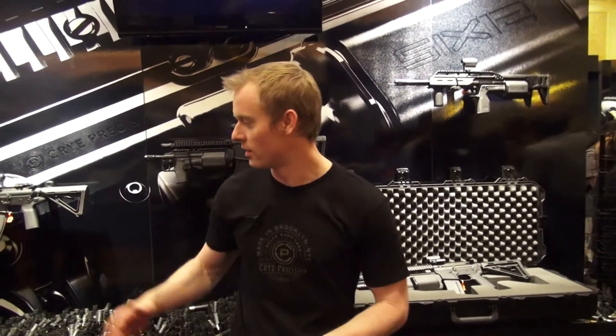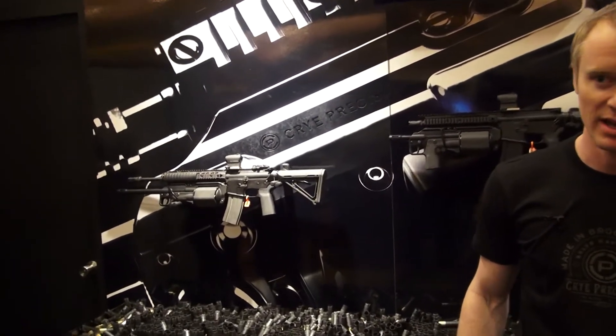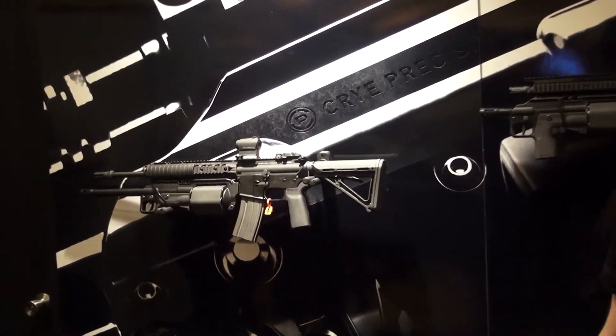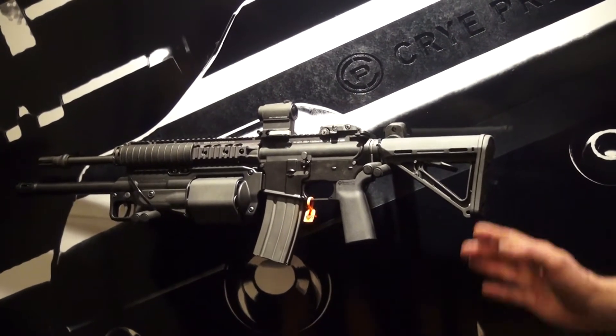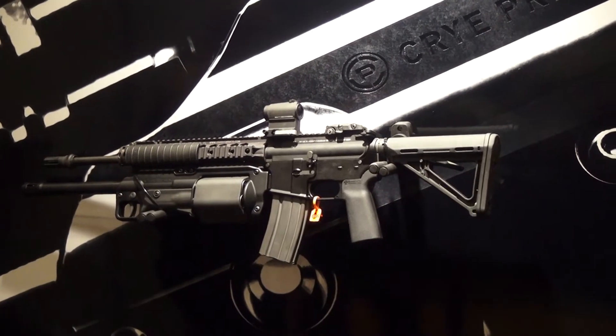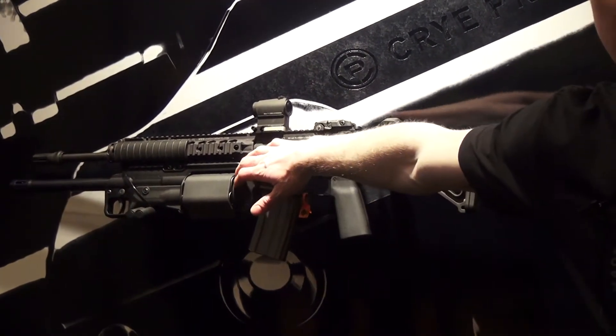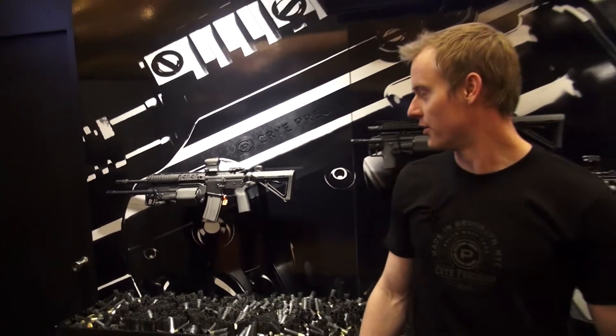On my right here is an 18-inch barrel configuration, so again that's non-NFA. ATF says you measure from muzzle to breach face, which on our system is in the back of the gun. So you get extra length on the system and keep it nice and tight. Thank you.